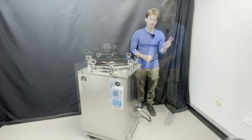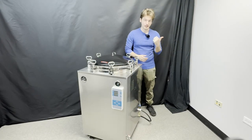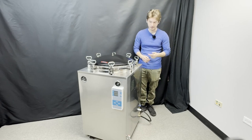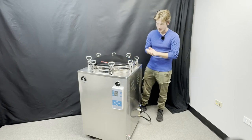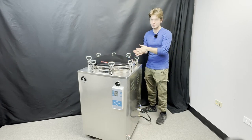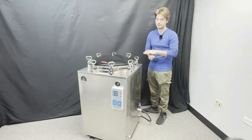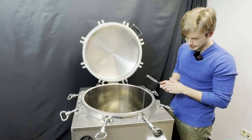This system comes with two depressurization modes: natural depressurization, as well as a computerized auto-venting depressurization that takes place over 20 to 30 minutes. If you're a growing mushroom business looking to increase your efficiency as well as your work output, then this is the system you need.